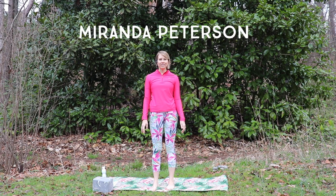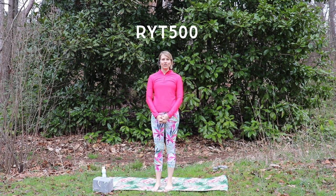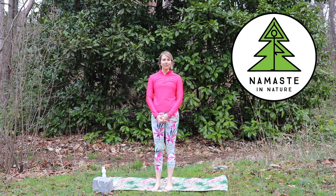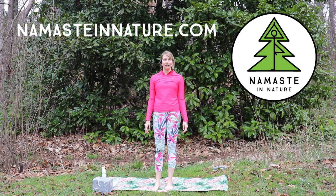Hi, my name is Miranda Peterson. I'm a 500 hour registered yoga instructor based in Asheville, North Carolina. I'm also the owner and founder of Namaste in Nature. We combine yoga, hiking, and meditation with the most beautiful mountains and waterfalls in western North Carolina. If you'd like to join us for a yoga hike, you can go to namasteinnature.com.